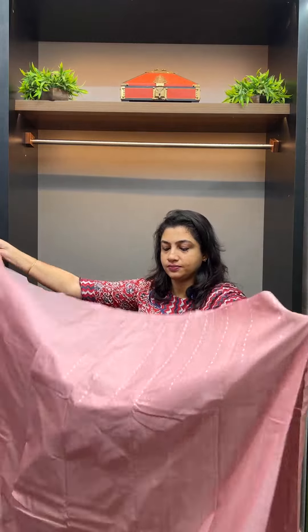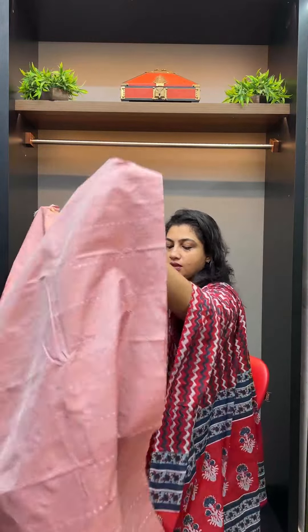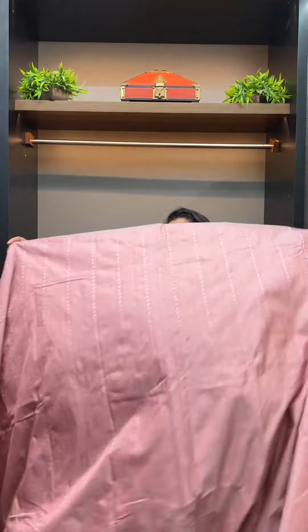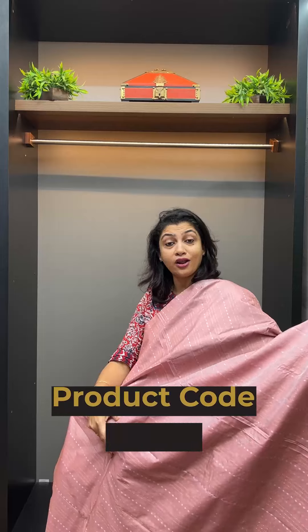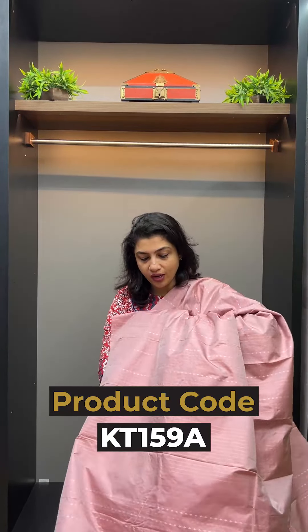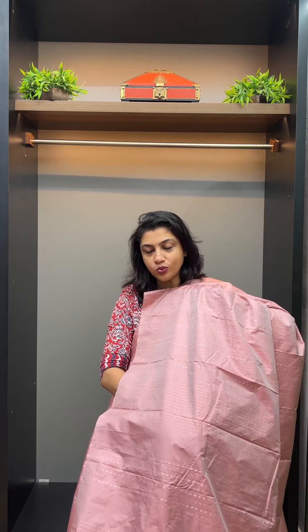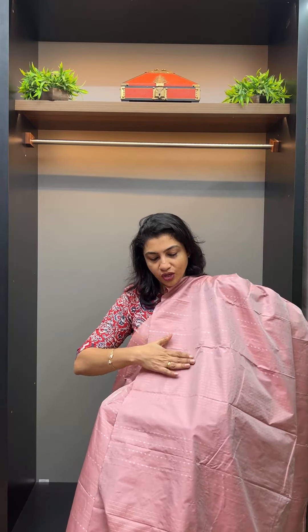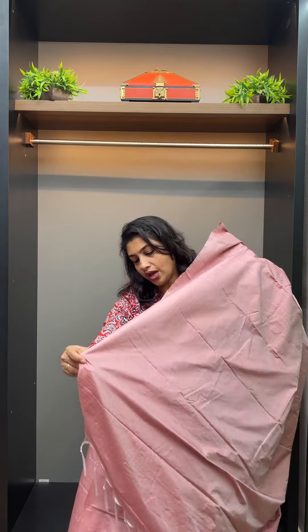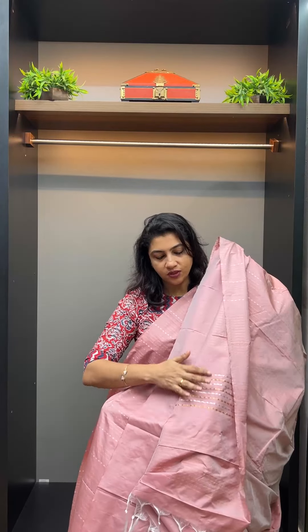It is full of pastel tones. We are also going to make a collection of dark tones. It is a simple design with a simple line pattern and beautiful booties, finished in silver, golden, and gold color. It is very beautiful.